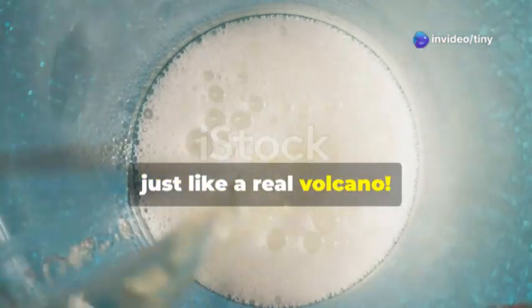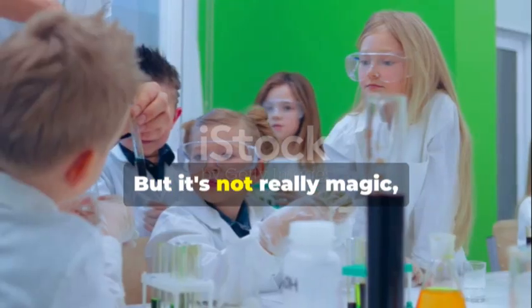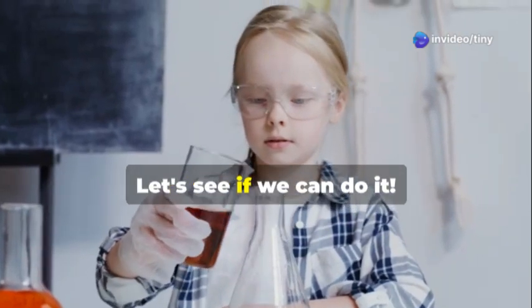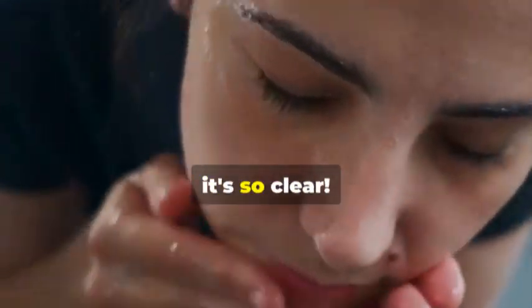For our next experiment we're going to try a magic trick — but it's not really magic, it's science. We're going to make a paperclip float on water! Can you believe that? Let's see if we can do it. First we need a bowl of water — look how the water shimmers, it's so clear.